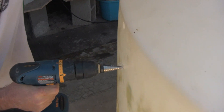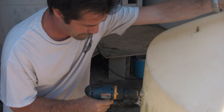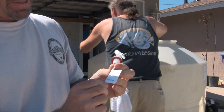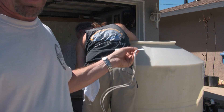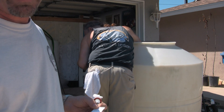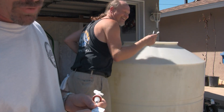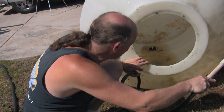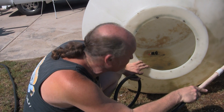You'll notice the SpectraPure float switches are labeled high and low because they plug into an electronic controller that activates the solenoid based on high or low level. When it hits the low level, the solenoid opens; when it hits the high-level switch, the solenoid closes. As Scott positions the float switches in the first container, I continue scrubbing and rinsing out the second container. These containers are a good 20 to 25 years old and have dispensed a whole lot of salt water over time — they've held up quite well.